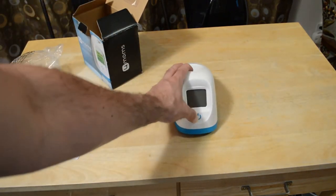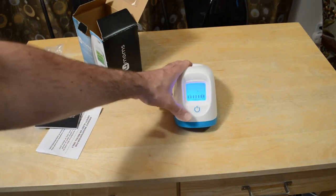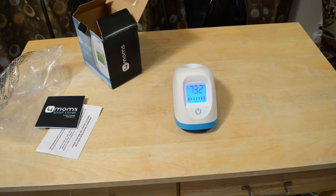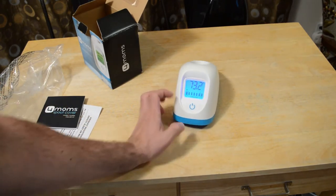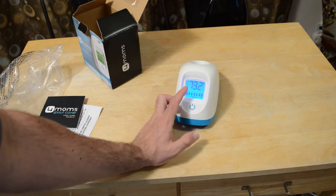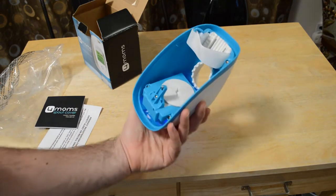Let me just show you what it looks like. Push the power button. There we go. So it's taking the temperature here — it's 73 degrees, 73.2. And then you have your comfort zone. So this is on the cool side, and then that's the hot side. All right, so it's already working great.